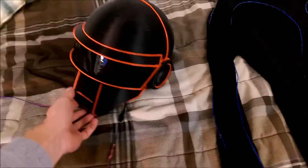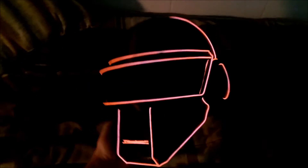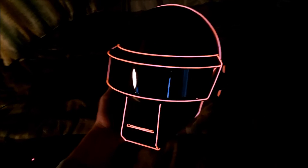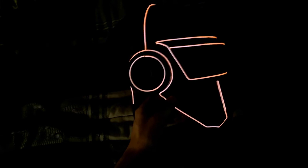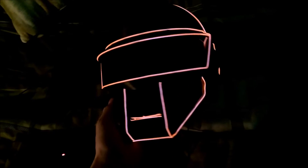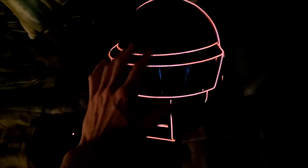I can just show you real quick what it looks like. I'll turn that on for you. Turn this light off here. I think it looks really, really cool. I sort of tried to mimic the Daft Punk helmet from their Alive 2007 tour, where they debuted these helmets at their concert. I know it's not quite an accurate helmet, but it was one I found on Thingiverse and I think no one would be the wiser.